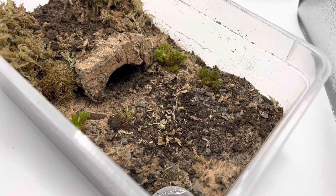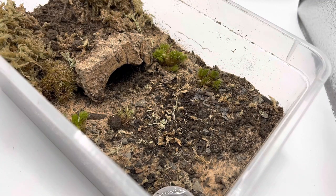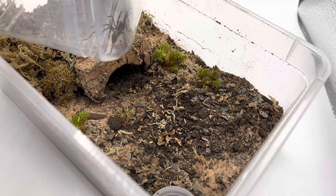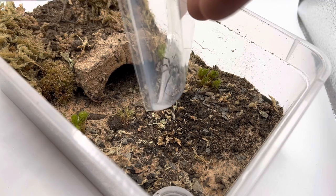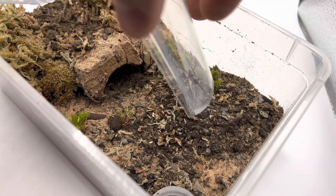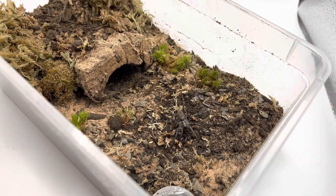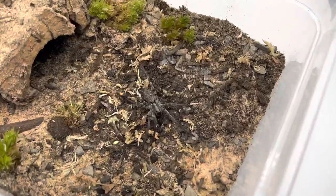Now we move on to the final part of today's video - rehousing this beautiful wolf spider. I did catch her off camera because these spiders can be really bolty and I didn't want her to be too stressed out. I'm just going to tilt the container and allow her to walk out. Don't go under there - you have a whole enclosure to go into! There we go - a smooth rehousing. I hope she likes it. You can see it gives her much more space now.